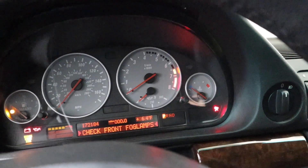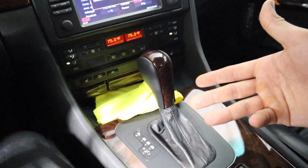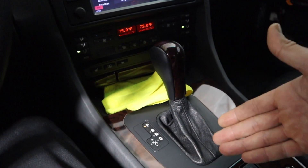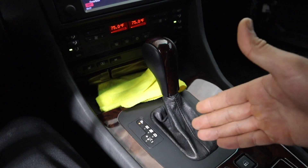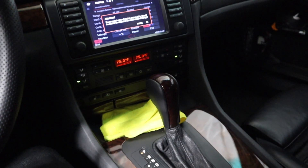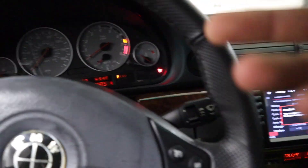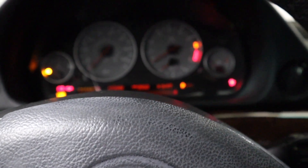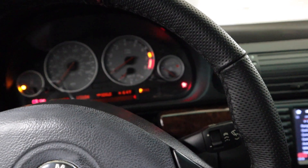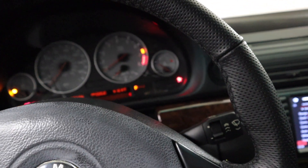This is a 1999 740iL, so it doesn't come with a Steptronic gear lever — it has a normal traditional one. I took the Steptronic lever from a 2001 sport version, swapped it in, and put the DME for the gearbox from the sport version as well. I did some rewiring, it works. The only thing I had to do was reprogram the cluster so it shows correctly — and it works perfect.